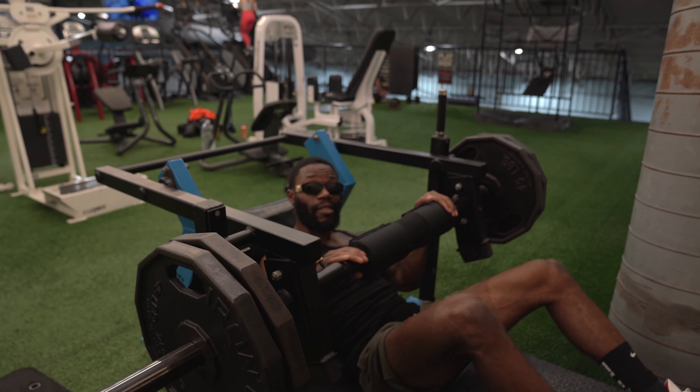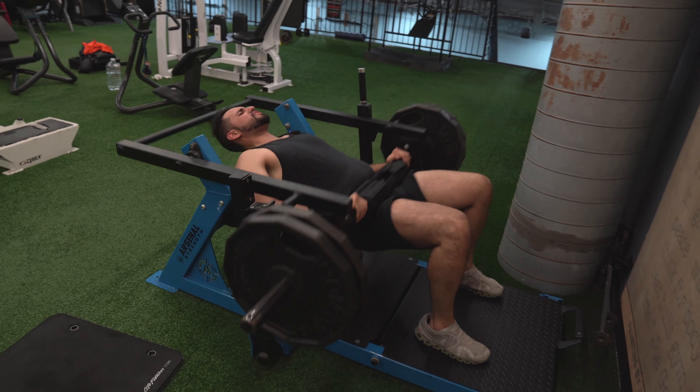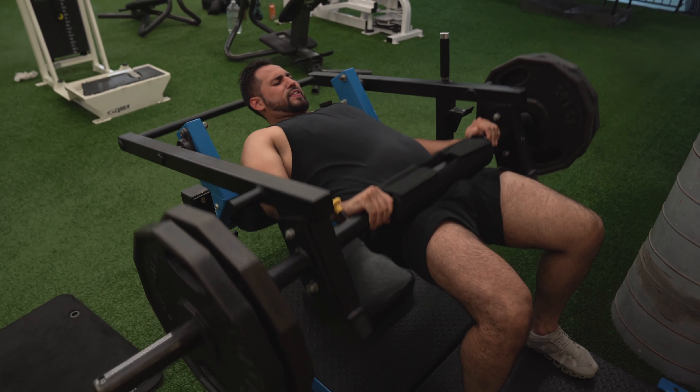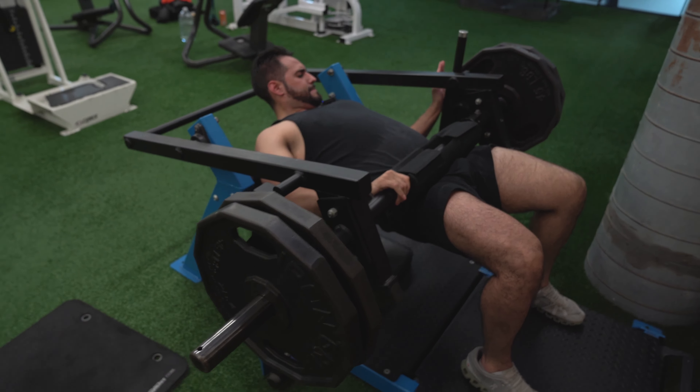I love this machine, bro. We're going up. Control though — don't explode up. There we go. Big difference. Remember: when we get to that heavy weight, still maintain control.